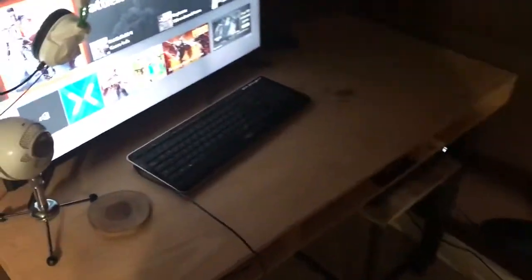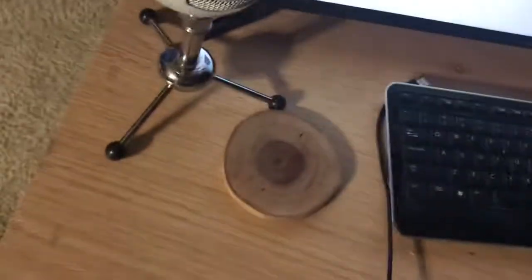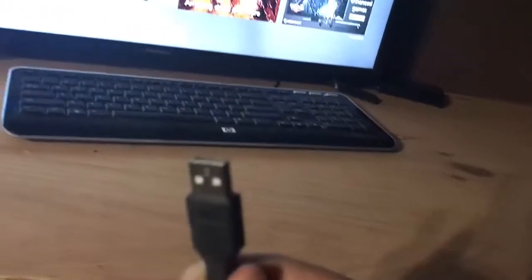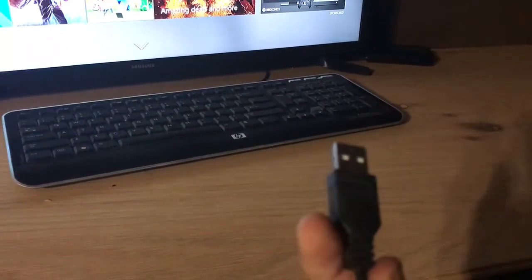Hey, what is up guys. Today in this video I'm going to be showing y'all how to hook up a USB keyboard to your Xbox One. I think this should work for the 360, and it should work for the Xbox One S and the X — when it comes out.